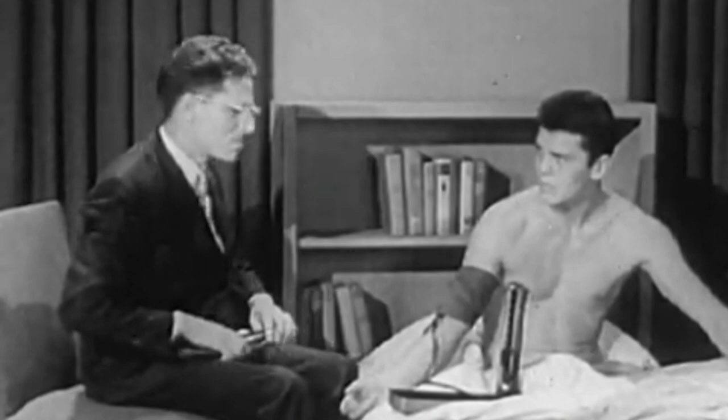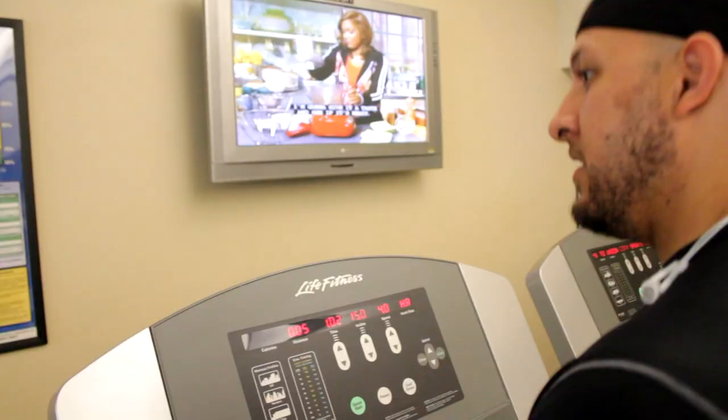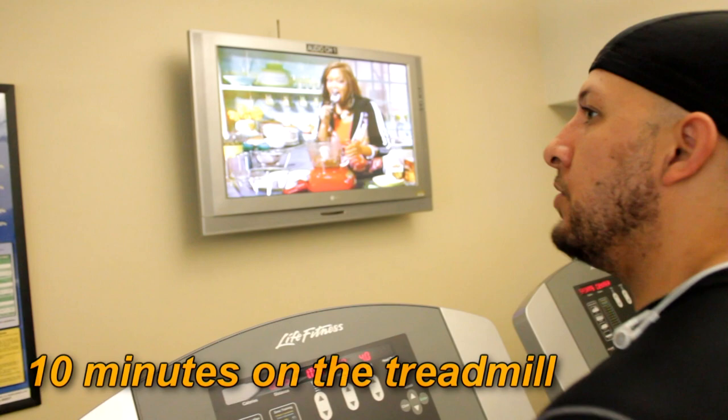The doctor suggested a three-point program for health: sleep, regular rest, right eating — a sound, balanced diet — and exercise. Do about ten minutes. No treadmill. And I move on to the next.